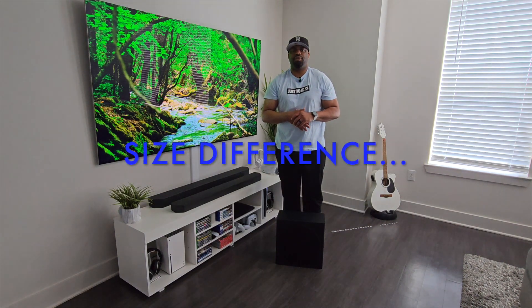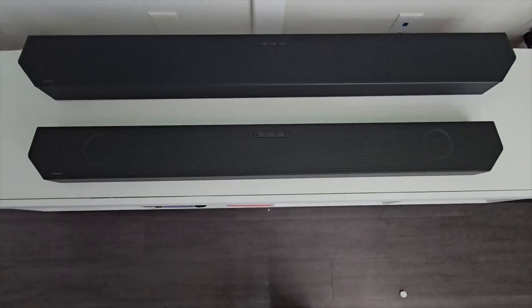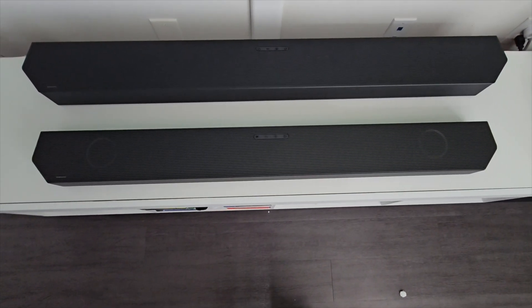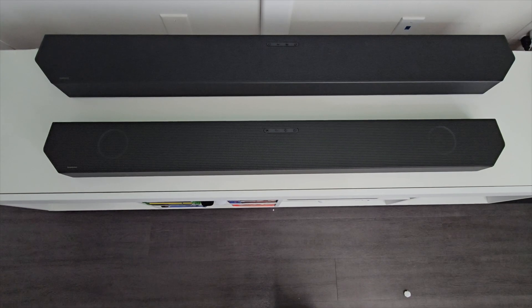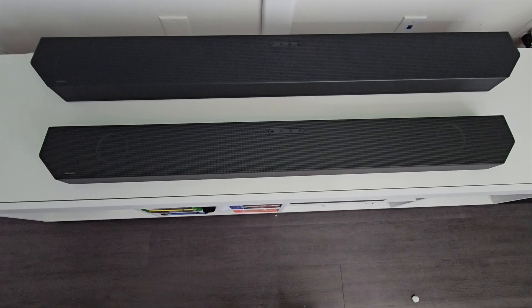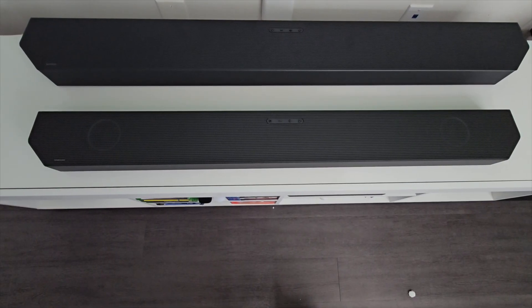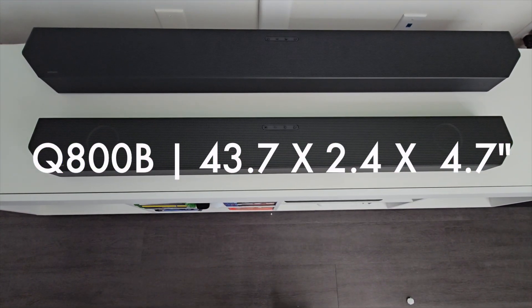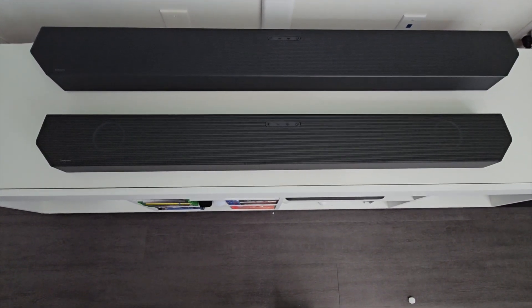As you can see, it's not dramatic, but you can tell that the Q990C is bigger than the Q800B. The Q990C in the back is going to be a little bit longer and a little bit thicker — it's just overall bigger. The Q800B is going to be slightly smaller, and the Q990C of course is going to have more speakers versus the Q800B.